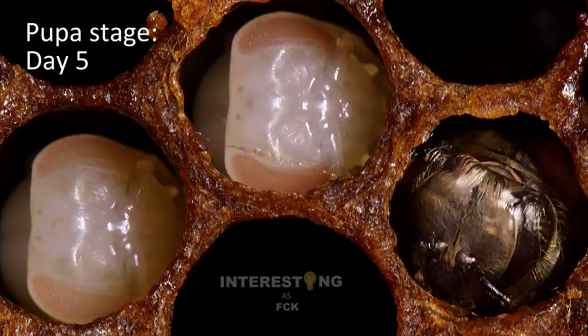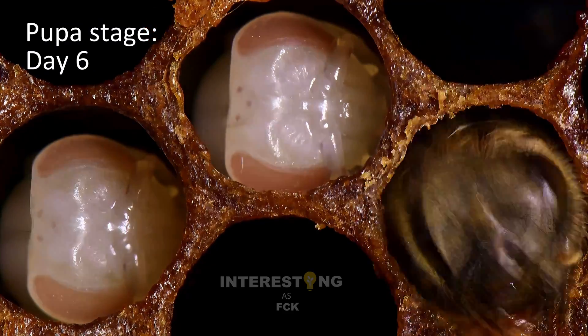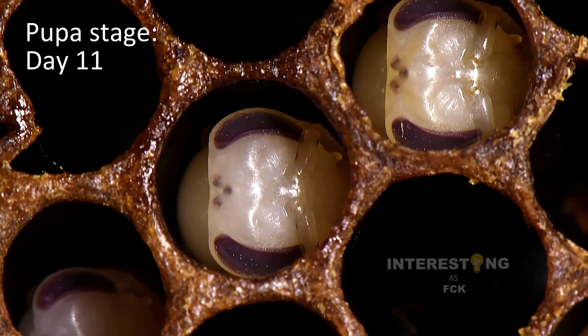In the pupa stage, the tiny organism hidden under the capping is starting to look more and more like an adult bee. Its legs, eyes, and wings grow, and finally its body hairs sprout.